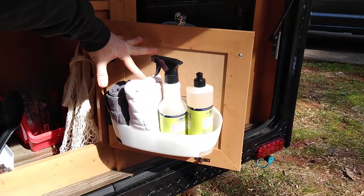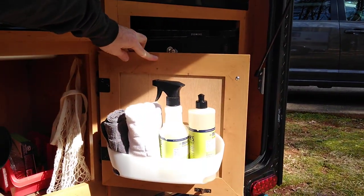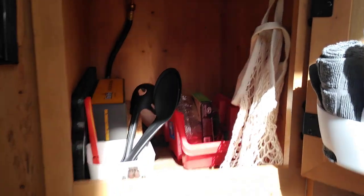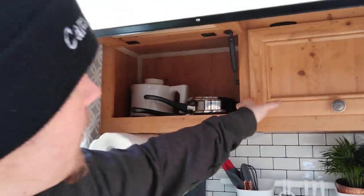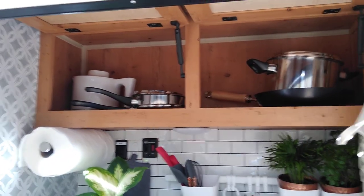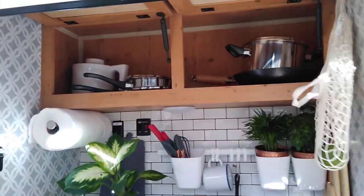We open this up right here and we have a little caddy in there — it's actually for a shower, but my wife came up with the awesome idea to use it for soap stuff inside the door, so some more storage space. We got another command hook up here with a little hanging basket — you can put fruits or whatever you want in there. And then we got all our pots and pans in there, so when our renters rent our trailers they have everything they need to cook.